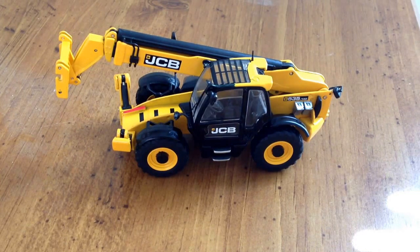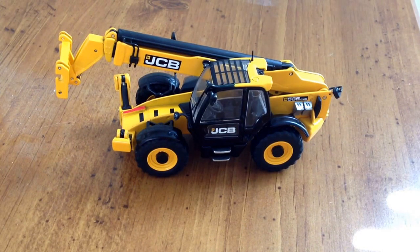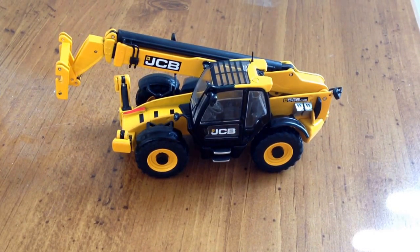That's the JCB 535-140 telehandler in 1/50th scale. If you guys want any reviews, leave a comment down below, and also leave a like — it's very appreciated. Thank you.